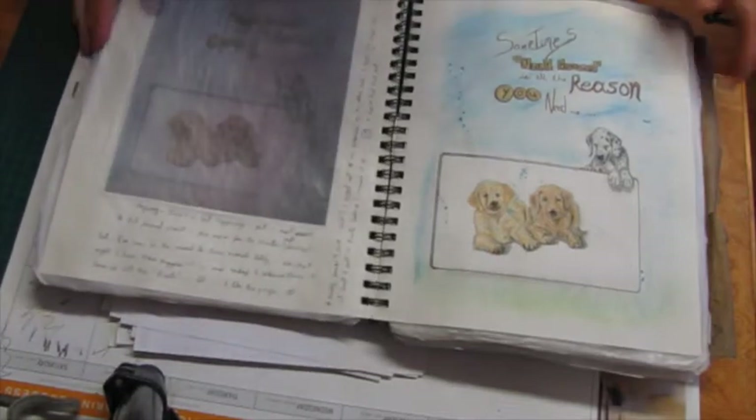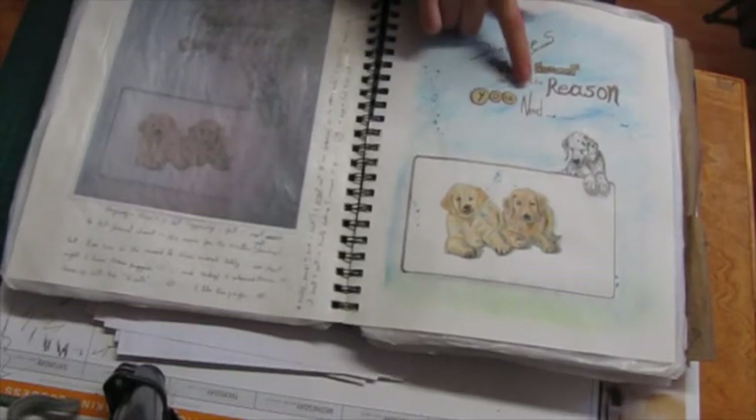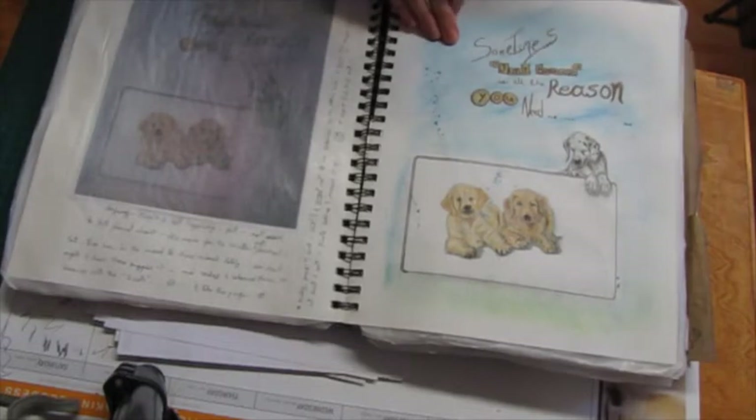Sometimes 'just because' is all the reason you need. I did this page just because — just because I felt like it.